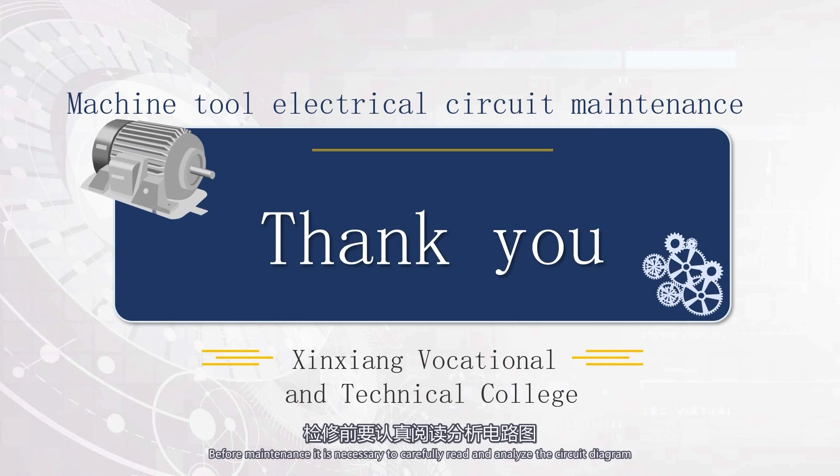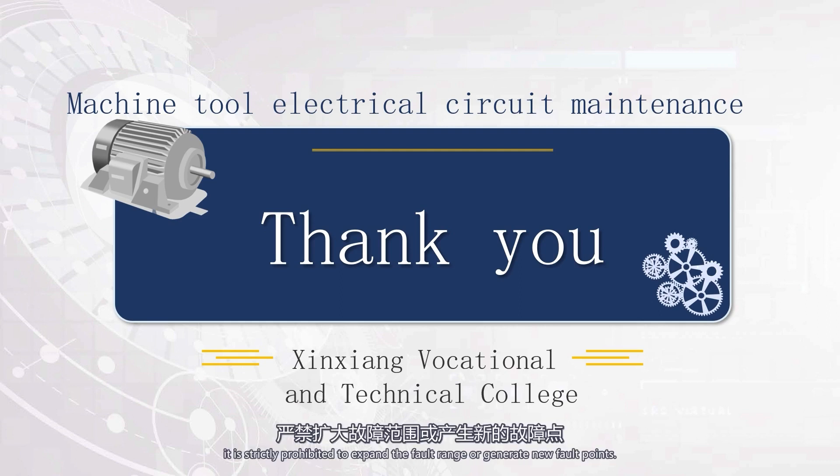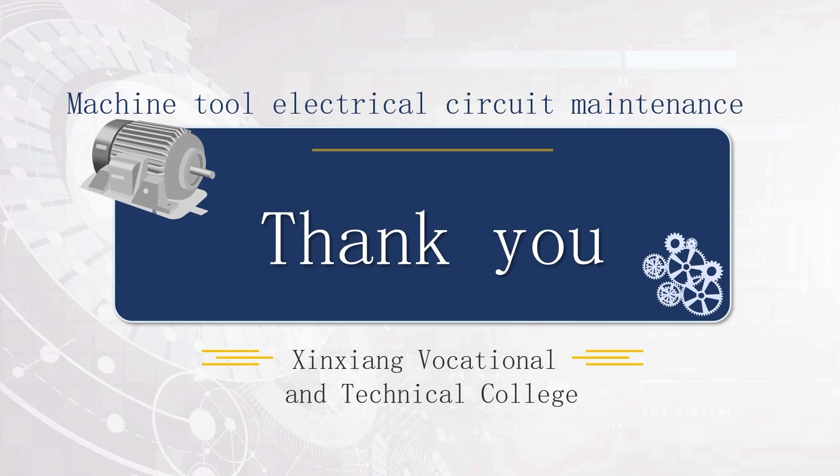Notes: 1. Before maintenance, it is necessary to carefully read and analyze the circuit diagram, proficiently grasp the principles and functions of each control link, and carefully observe the teacher's demonstration maintenance. 2. The use of tools and instruments should meet the usage requirements. 3. During maintenance, it is strictly prohibited to expand the fault range or generate new fault points. 4. If there is a power outage during live maintenance, there must be guidance teachers on site to ensure the safety of electricity use. At the same time, make good training records.